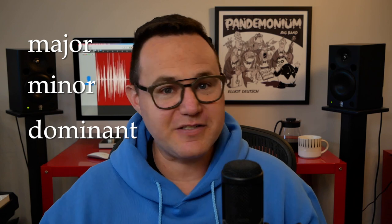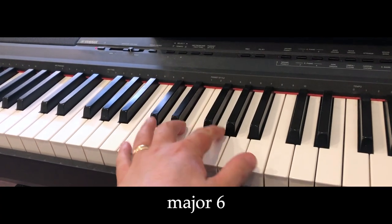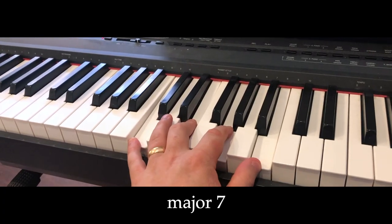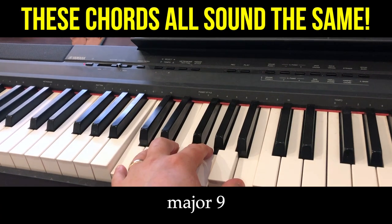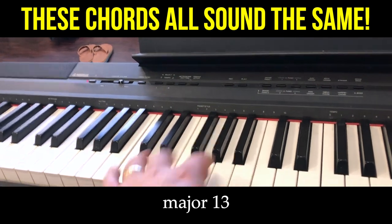I know there are other types of chords, but this will cover 95% of the music we're dealing with. For major, we have major 6, major 6/9, major 7, major 9, and major 13 — all of which sound very similar and as an arranger we can use them interchangeably.